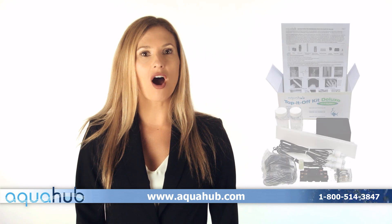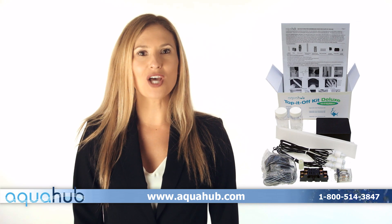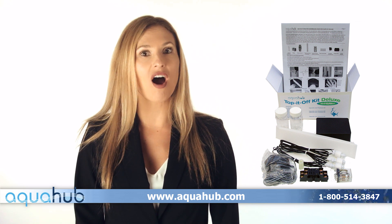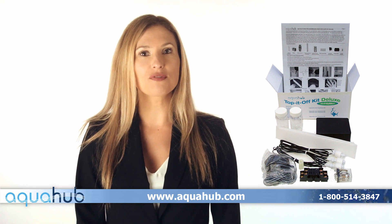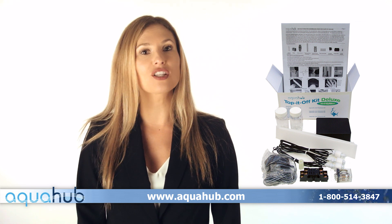Aquahub also carries auto top off systems for use in your aquarium. Our Top It Off Premium Kit contains everything you need to build a great auto top off system. We also offer a Deluxe Top It Off Kit, which adds an extra float switch to the premium kit for increased protection against a low reservoir.